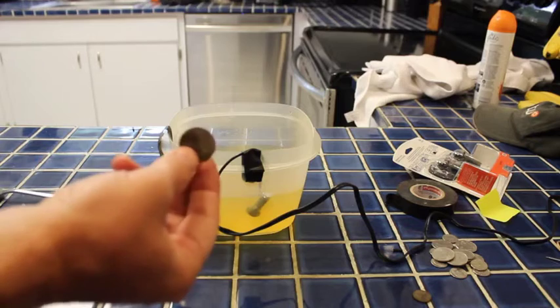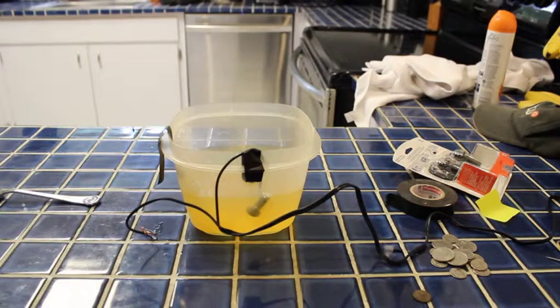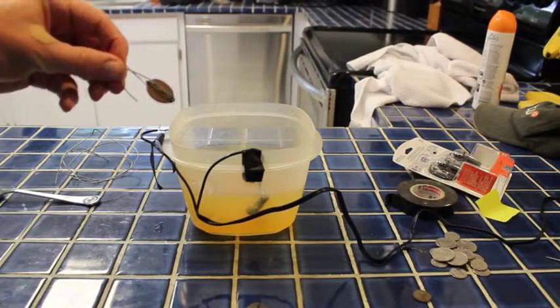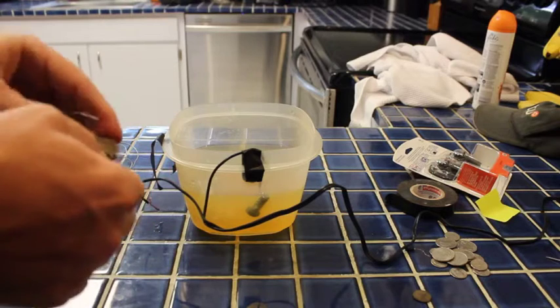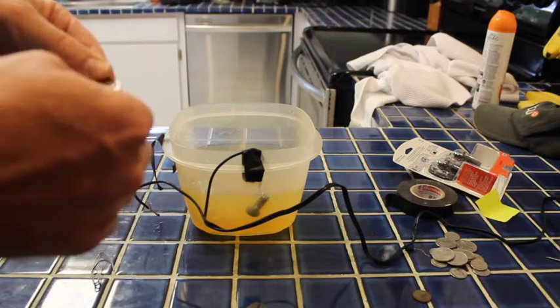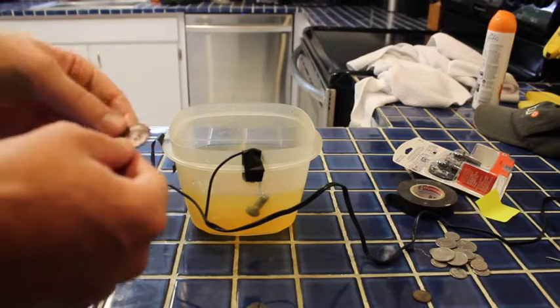We're going to try it with a quarter from a different set. That quarter just looks a little dirty. We'll try sticking it in our electrolysis bath and see what happens. Just pulled our quarter out after about five minutes in electrolysis, and it doesn't look any better — it actually looks kind of worse. So I don't know that electrolysis is the solution for polishing coins. I think electrolysis is better for getting dirt and stuff off of coins.